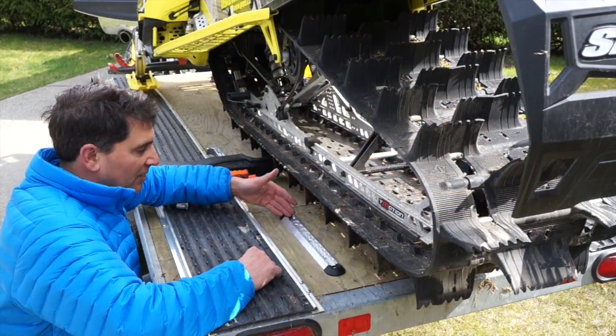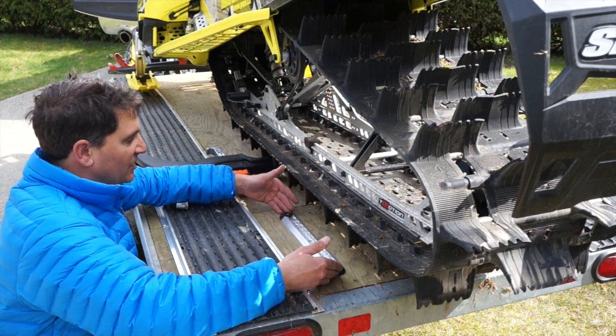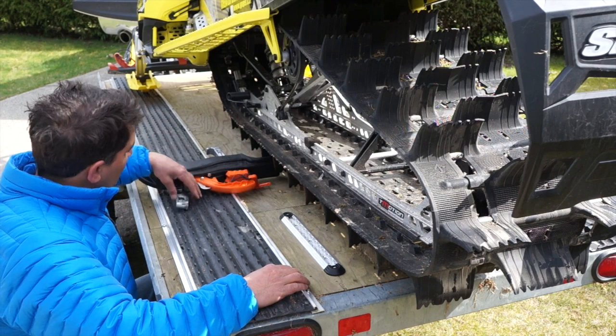There you go — we've installed the Supertrack onto this single trailer and you can see it looks nice and finished with the end caps. We've also installed the sled.